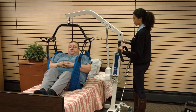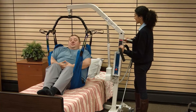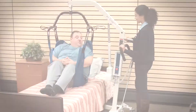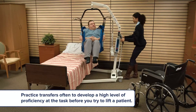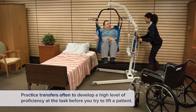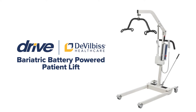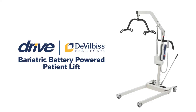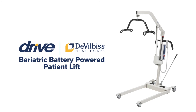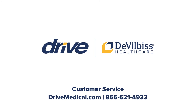The bariatric patient lift will provide you with a safe and comfortable way to transfer a patient from one resting position to another. Practice transfers often to develop a high level of proficiency before you try to lift a patient. Thank you for taking the time to learn about your Drive to Vilbis Healthcare Bariatric patient lift. Should you need any assistance, please contact Drive to Vilbis Healthcare or your registered medical provider.